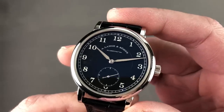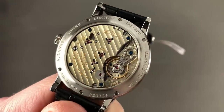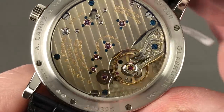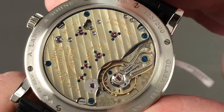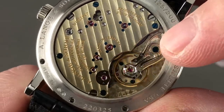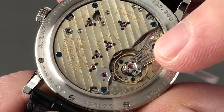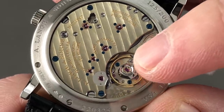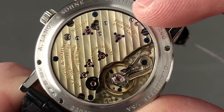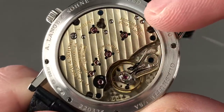The timepiece is simple, with vertically arrayed Arabic numerals — the signature of the 1815 family. Flip it over and you can see the manual wind, 50-hour power reserve, caliber L051.1. Beautifully executed and hand-finished, you have a freehand engraved half-bridge and a black polished cover for the escape wheel. You have a black polished swan's neck regulator. It does have hacking seconds, and it is a simple and handsome movement with an elaborate three-quarter style plate in golden German silver — nickel, copper, zinc — the copper giving it the golden hue.